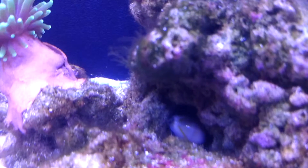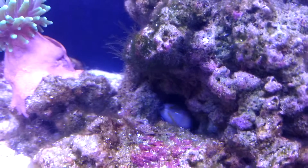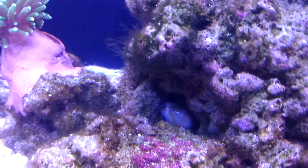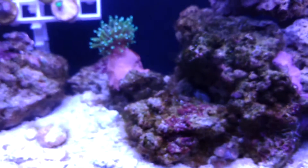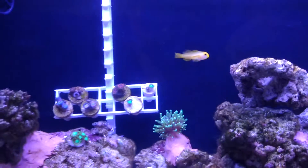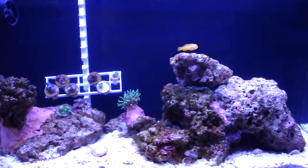In here you can see I did get a snail. Well, I actually have four snails in here. This is a cowrie, I guess — I have two of those. And I think I have two nassarius snails, but I'm not entirely sure if they're nassarius or what they're actually called.